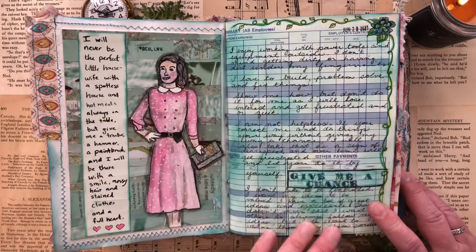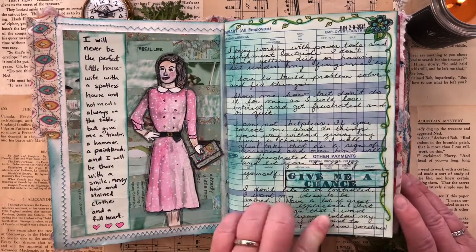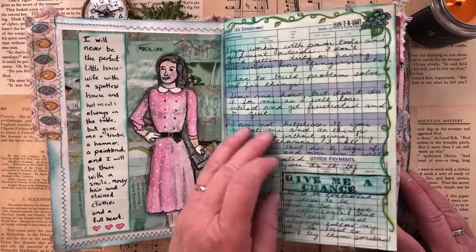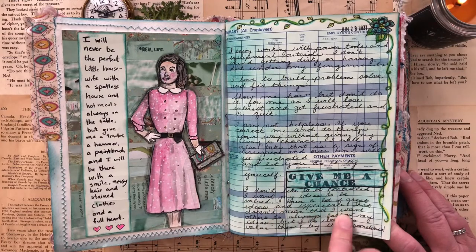Here are some reflections. In this journal I decided I was going to do more writing so I can go back and read. This was just about how I have good ideas and I would like to be given a chance to share them with people.